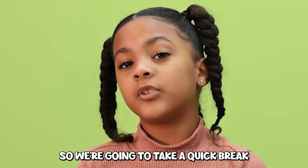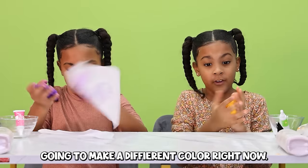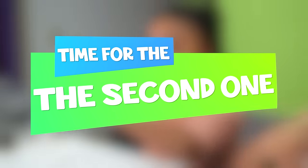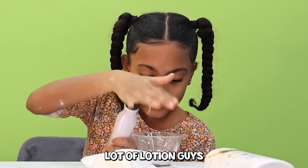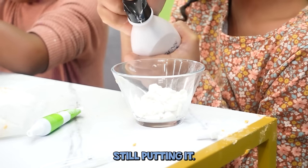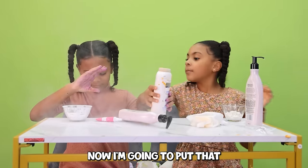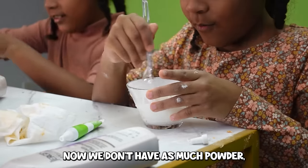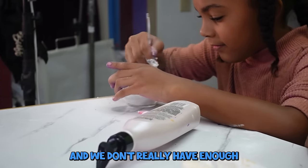We're going to take a quick break to clean up and then do the next batch. Two hours later. Now we're going to make a different color. I'll set the first one aside on a napkin. So we are ready to make the second one. First we put lotion — a lot of lotion, guys, maybe filling the whole bottle. Now I'm going to mix it. We don't have as much powder, so it might end up a little bit more slimy.